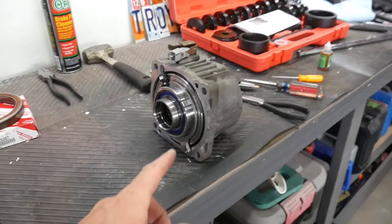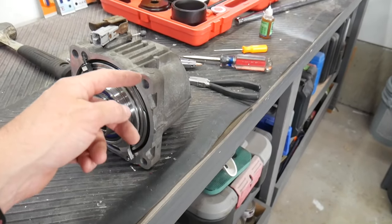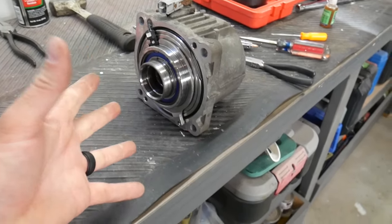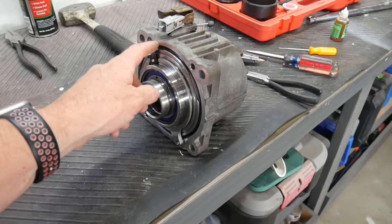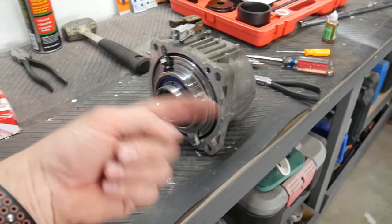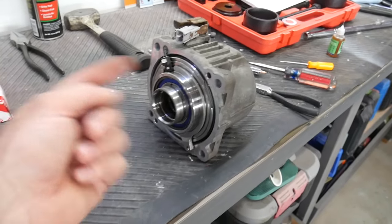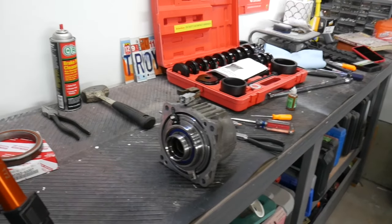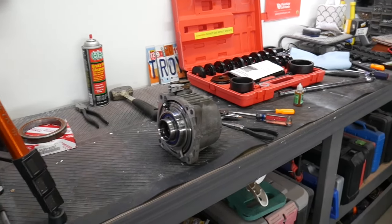One thing I forgot to mention — the mating surface for this that's still on the front of the differential, you're going to have to clean that off and just make sure it's dirt free. Get any clumps of other sealant off if there is any, then make sure it's clean and dry. We're going to use just a little bead of that sealant around this when we mate the two back together. Use the flattest surface when doing that to actually make your bead of caulking on, and then you should be good to go, sealed up nicely and ready to rock and roll.